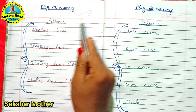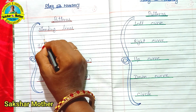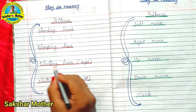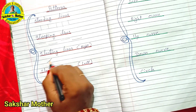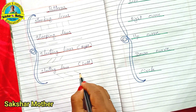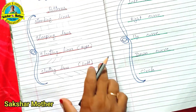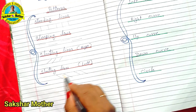For pattern writing in playway and nursery, first of all there are standing lines, which the children have to draw. Then sleeping lines, then slanting lines — this is the right slanting line and this is the left slanting line. This is how the children have to draw them. So these are the line patterns: standing lines, sleeping lines, and slanting lines — right and left.